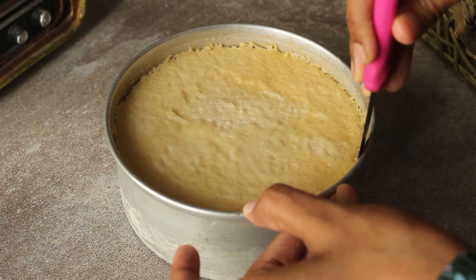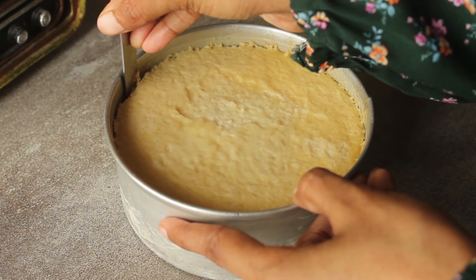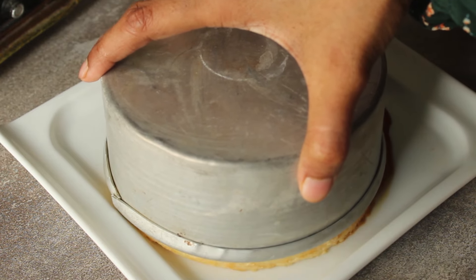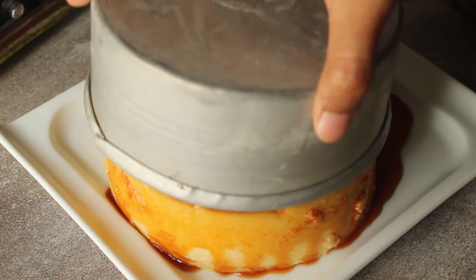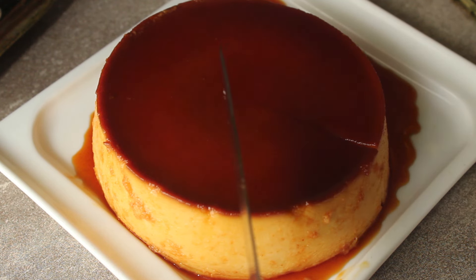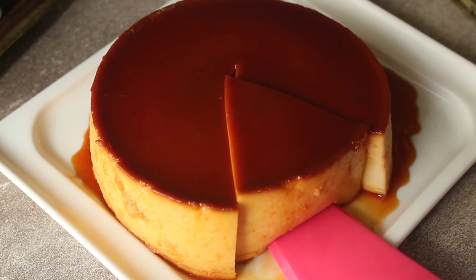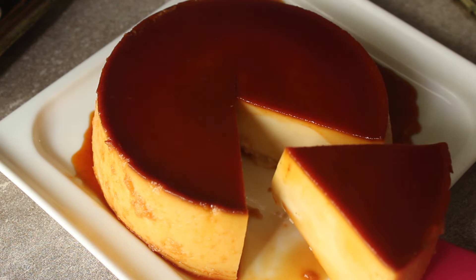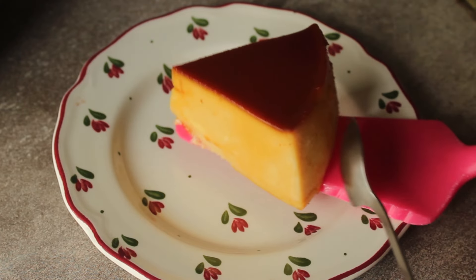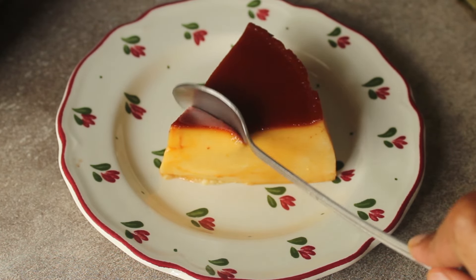I will remove the bread pudding from the pan. We will cut the delicious pudding into slices. This is a delicious bread pudding — this flavor is very yummy. See how jiggly it is. It has a smooth texture.